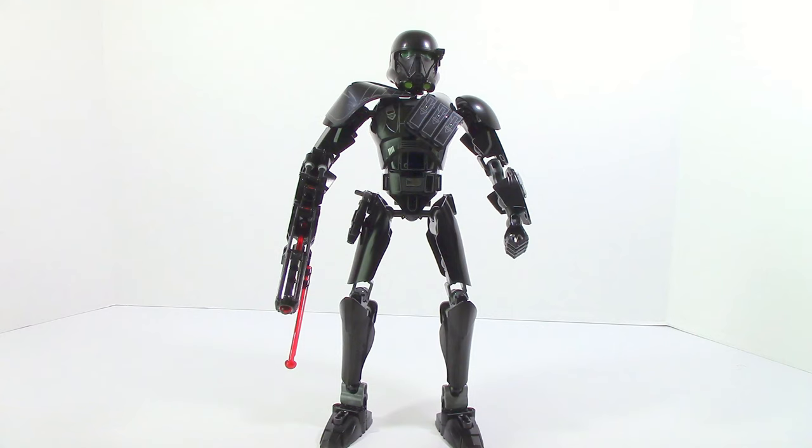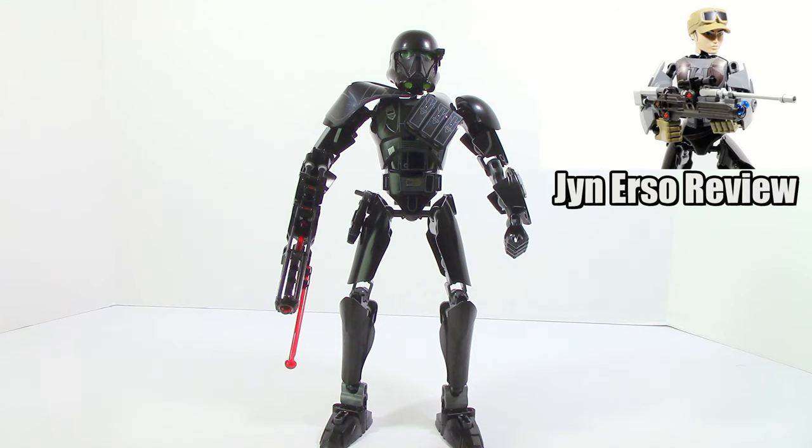I really like the elite look that the pauldron gives it, so overall this is a very solid figure. My only issue is that it is just a little bit overpriced. However, I would recommend this. That's pretty much it for my review on the Imperial Death Trooper — hope you guys enjoyed, until next time, see you guys later.